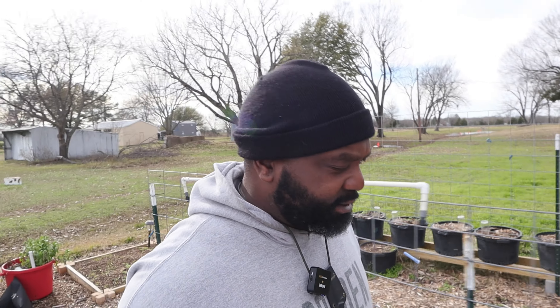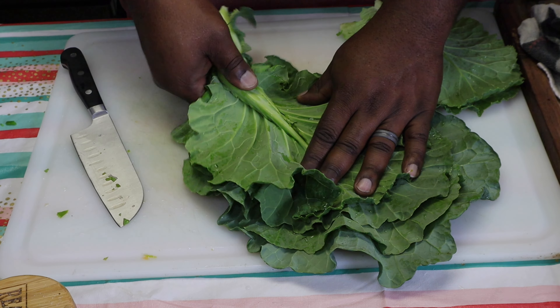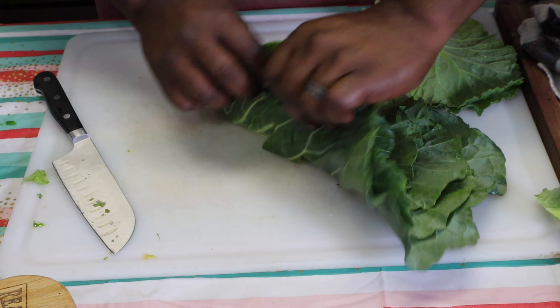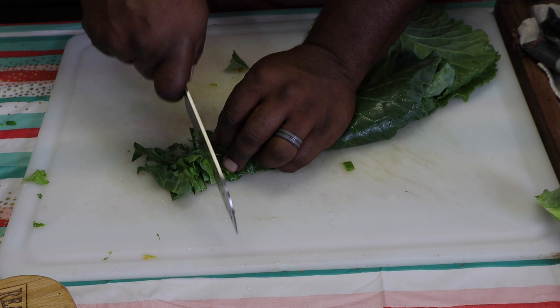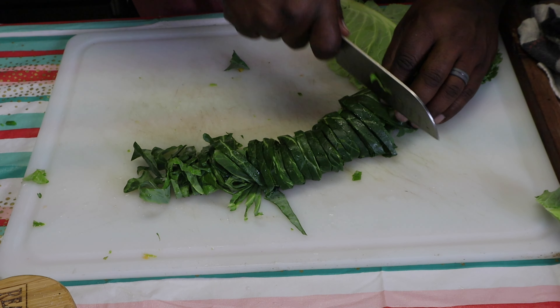We're going to run into the house, rinse these off, take care of these, and see what else we can do while these are getting cleaned and cooking. So here I am taking out the stems — I'm going to feed these to the rabbits. I'm going to roll these up like a cigar and prepare to cut them into thin strips. It basically helps cook them down a lot faster and easier.